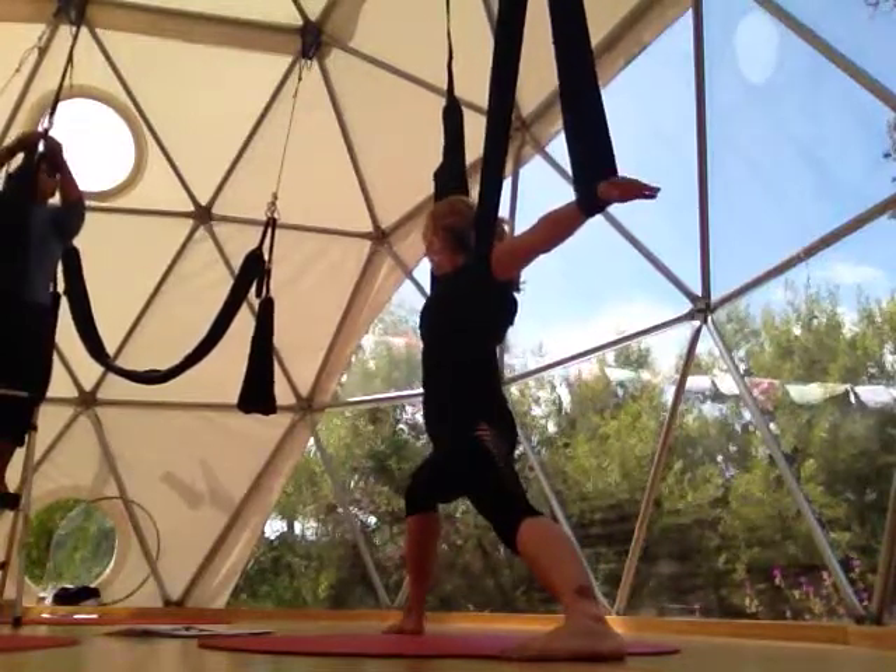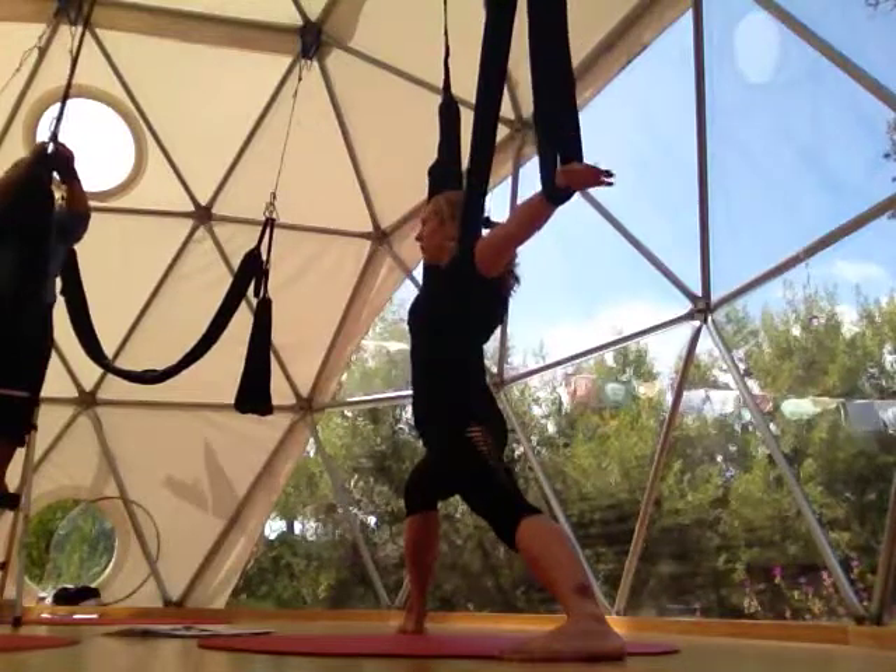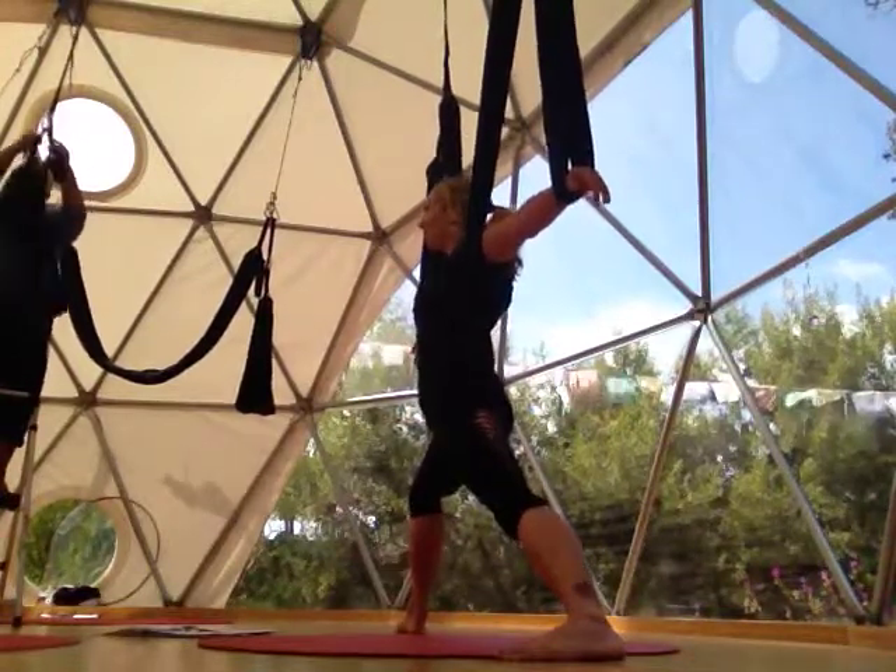We're going to mainly focus on yoga translations today, which means anything you do in a normal yoga class, we're going to experiment with trying it in the swing and see what it feels like.